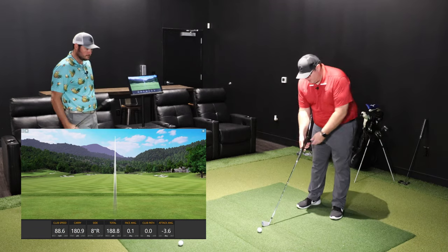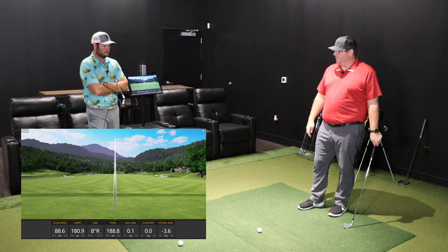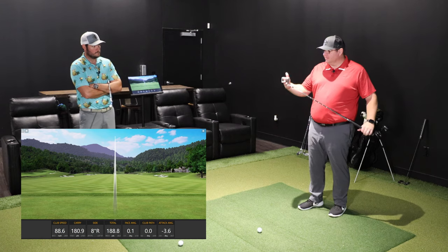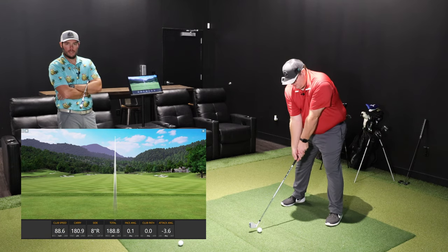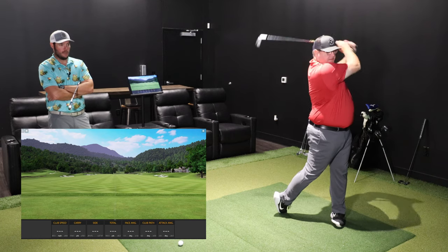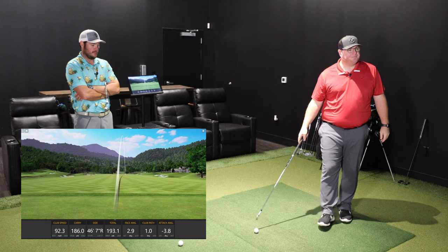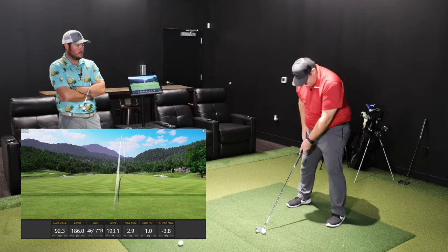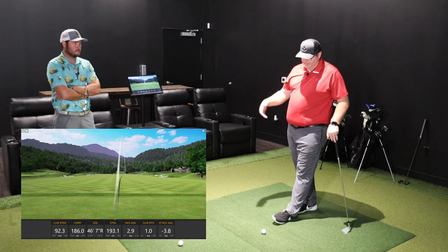You can feel a weight difference between the two shafts — that's just the Modus versus the Dynamic Gold. If you're a traditional player who's been playing forged clubs for a long time, this is a full forged iron. I think it's one of the better feeling forged clubs on the market. As far as how soft it feels coming off the face, I'd put it in that class with Mizuno — similar forging process.